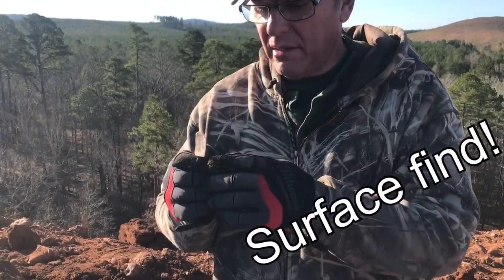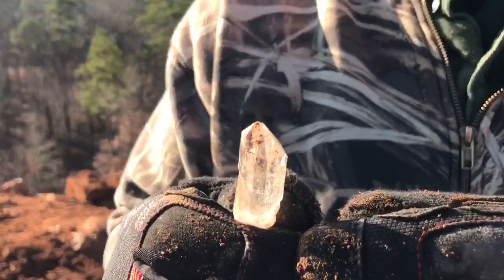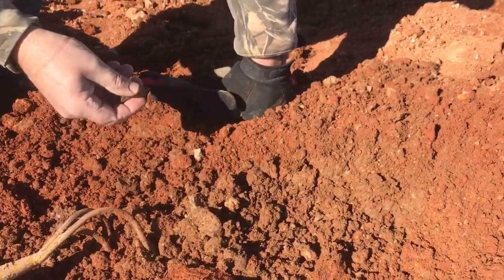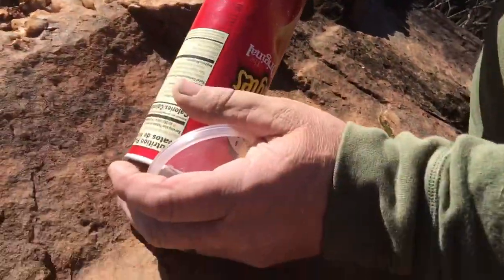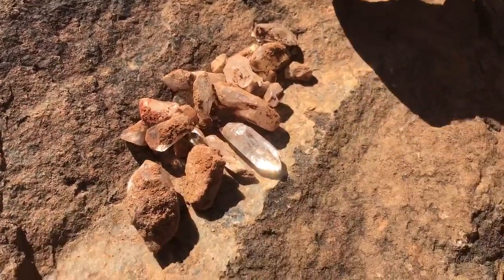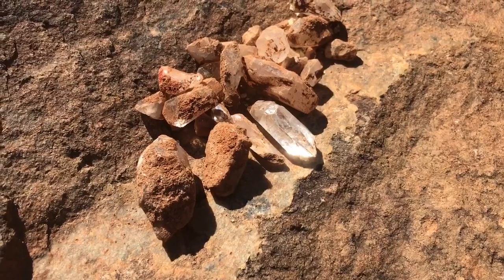First good crystal of the day! Here we are at Ron Coleman's. We put in a couple hours and this is all we have. We're going to try a different spot, a different mine. Pretty good ones — there's little ones in there, but we're looking for the bigger stuff.